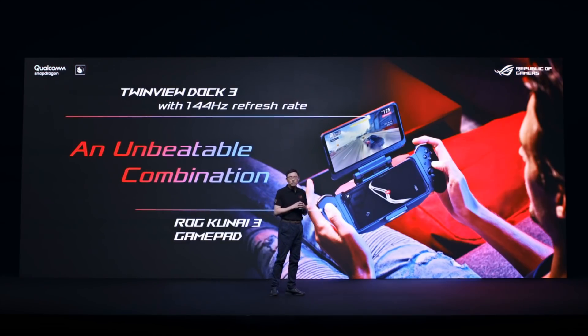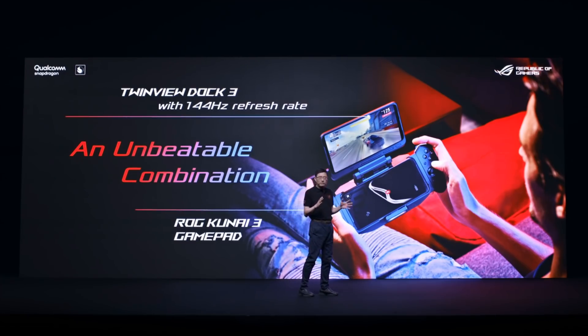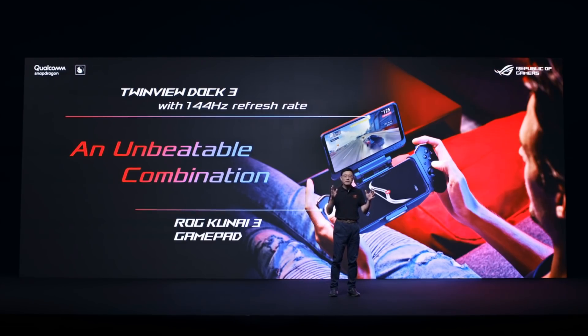The upgraded TwinView Dark 3 enables immersive dual screen gameplay with a 144Hz refresh rate to match with the ROG Phone 3.